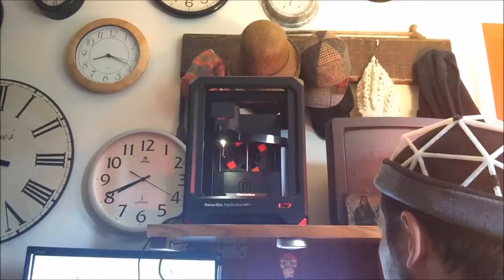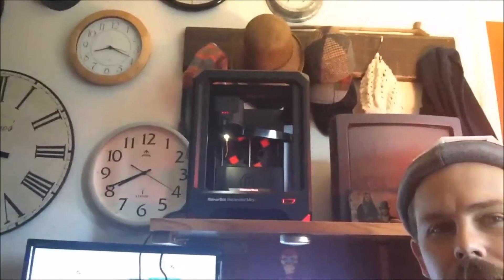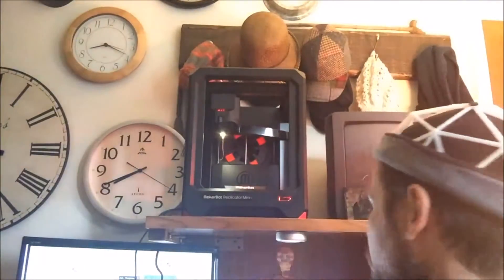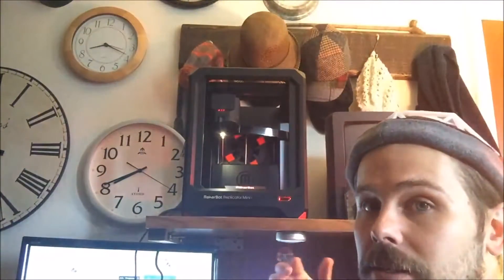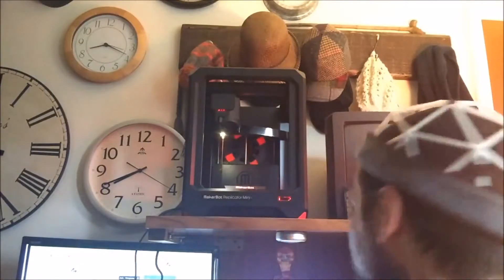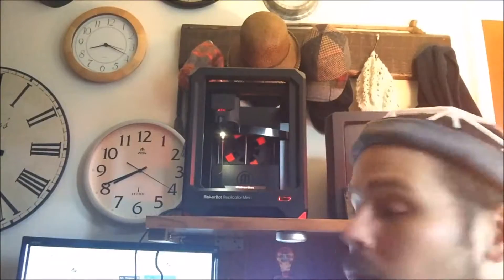I'm going to zoom in just a little bit. I'll go ahead and make sure the build looks okay by looking at the individual layers within the software first, to catch any snags or overhangs. This is a really simple design so I don't think any of that is going to happen, but it's always good to check — and I kind of like the way it looks as it builds upwards, it looks like a CAT scan. Then I'll go ahead and hit print.